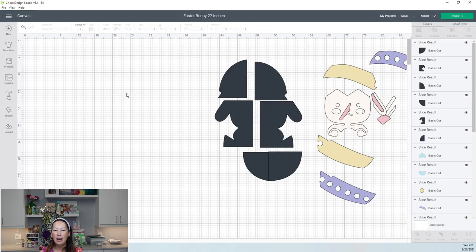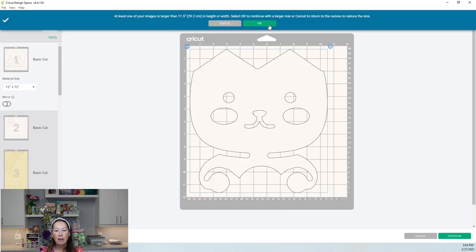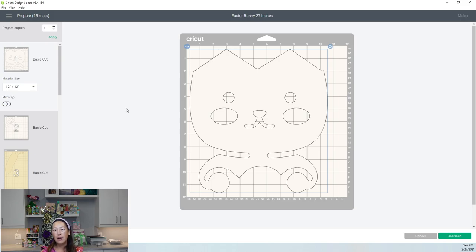Once sliced, move each piece over so everything is in place. These are nice six big pieces. Let's hope I can save this and it doesn't do anything crazy. Let's go to 'Make It' so we can see what it looks like.